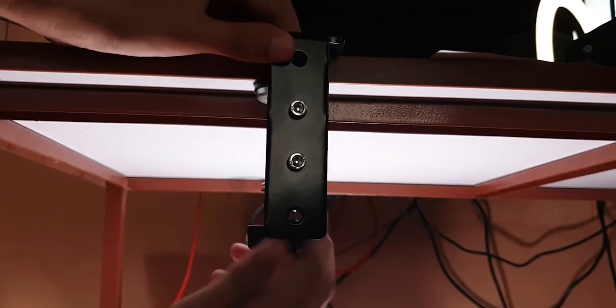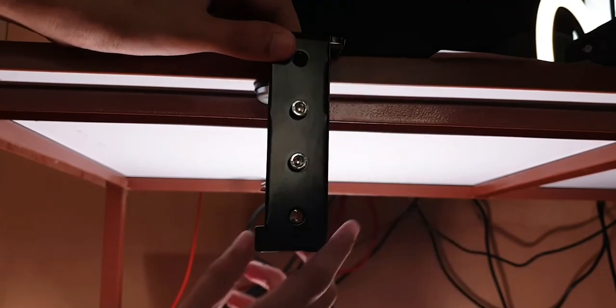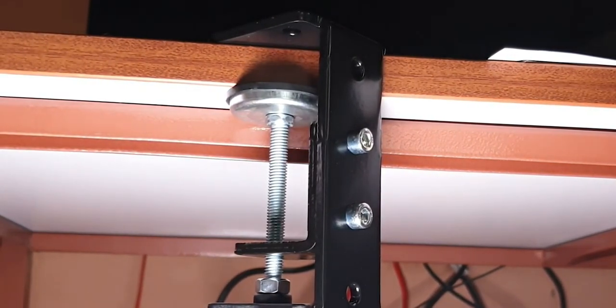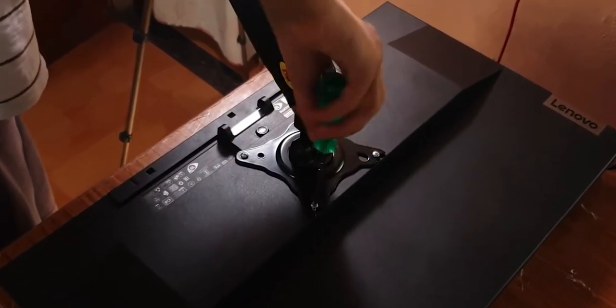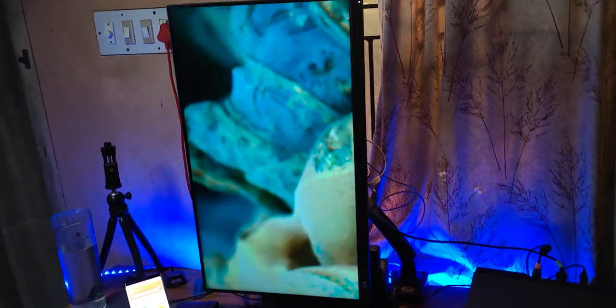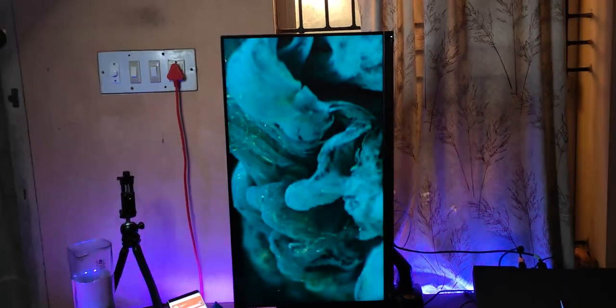It doesn't even have to be a permanent setup. Most of these come with a gasket mount setup, which you can tighten and loosen when you want. So if you're upgrading your table down the line, you can easily move it later on. All you need is a monitor that has a VESA mount on the back. When you're purchasing a monitor, try and make sure it has wall mount or VESA mount support. There are two kinds of VESA mount, but most monitor arms support both the small and the big variety.